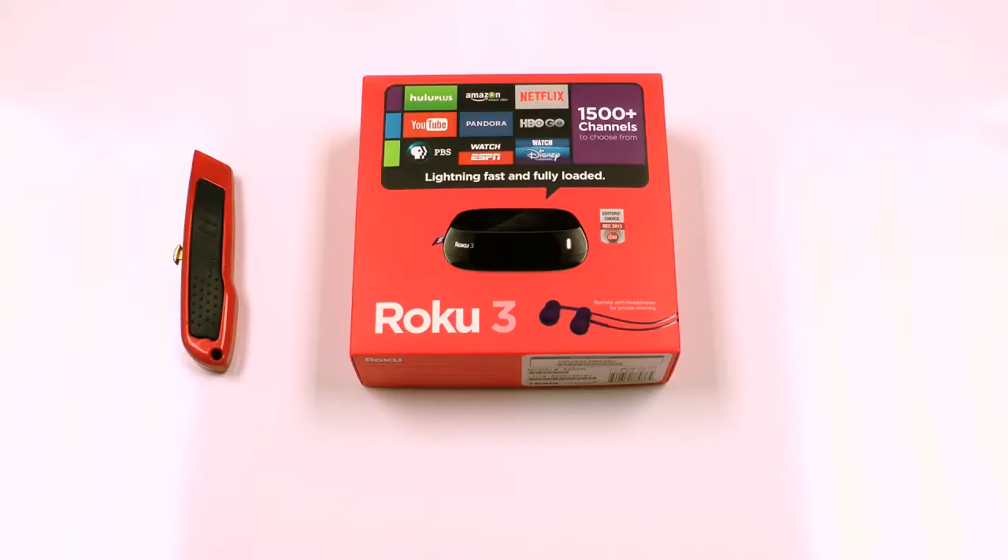Hello, I'm Gull. Welcome to Gull Tech Life. This is a Roku 3. Let's unbox it.